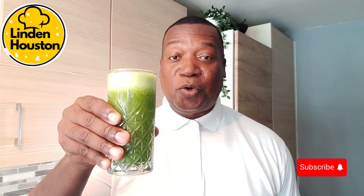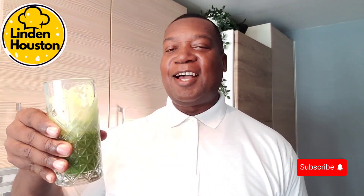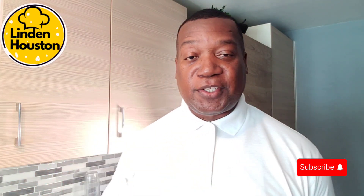Ladies and gentlemen, cheers to you all. This is so delicious — please remember to try this recipe out. Thanks for watching, please remember to like, share, and subscribe. Peace be onto you.